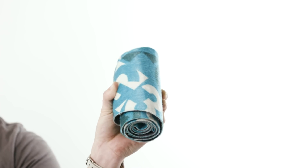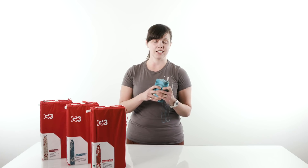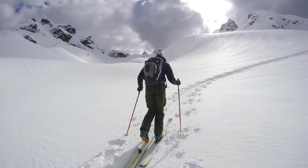The Minimus skins pack small enough to fit into your jacket pocket. The low bulk materials matched with the minimalist tip and tail system create a tightly packed roll that fits easily into your pack.